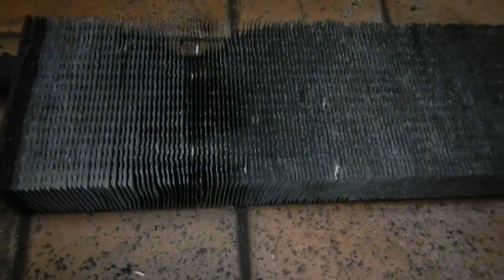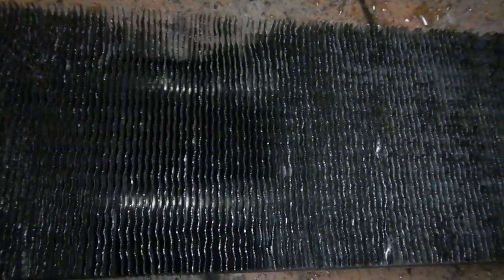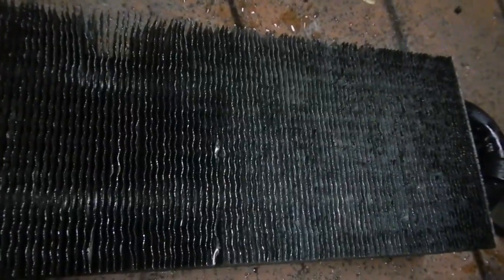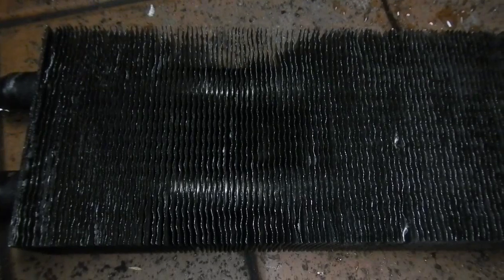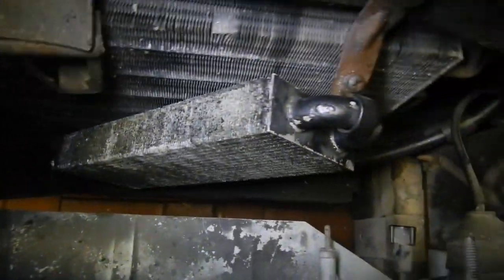It's much better than it was — it was pretty haggard looking. Let's get the condenser cleaner on. That's as clean as this sad old tormented thing will get, but it's much better than it was. I've got it sitting in place, just got to tighten it up.